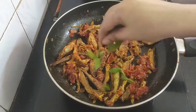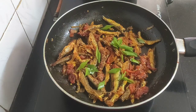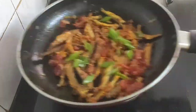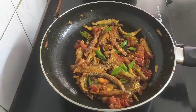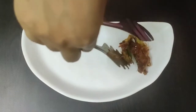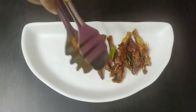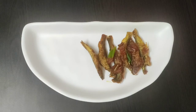Before turning off the flame I will add some spring onions. Just give a toss. That's it — I will turn off the flame now and arrange them in a serving plate. Here goes my hot and crispy anchovy fish masala fry on the serving plate.